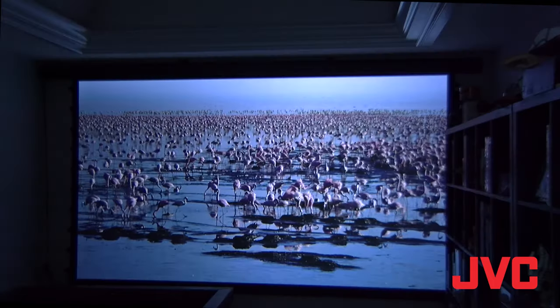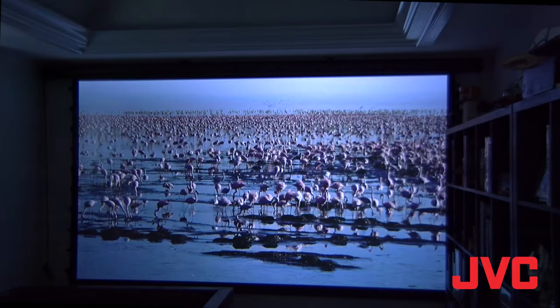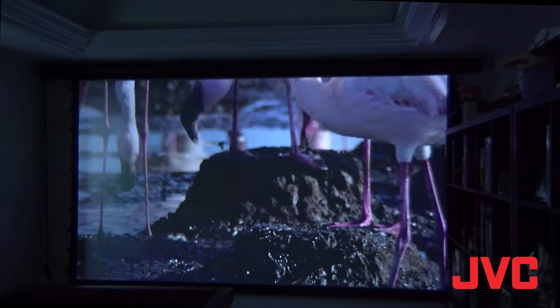What I'm showing you now is the LX NZ3 projecting a 135 inch image onto an EPV PolarStar screen. This room has a fair amount of ambient light in it already, and the surfaces in here are definitely not ideal for a home theater. In fact, the blinds off to the left are even cracked a little bit — that shows you how well the ambient light rejecting screen is actually working.